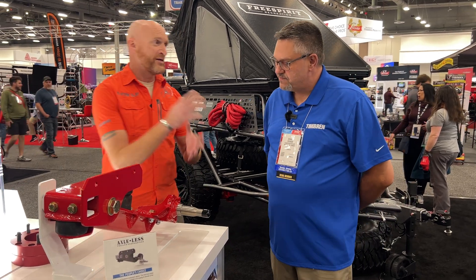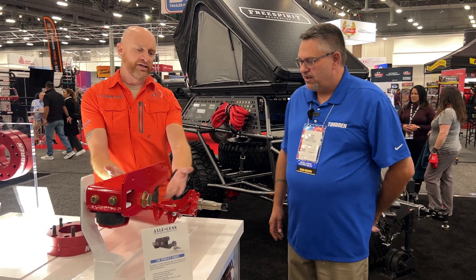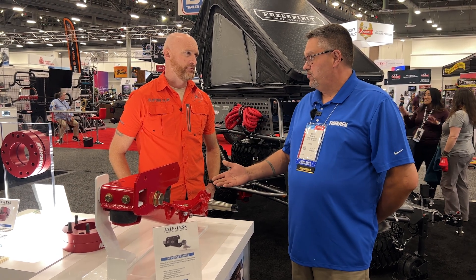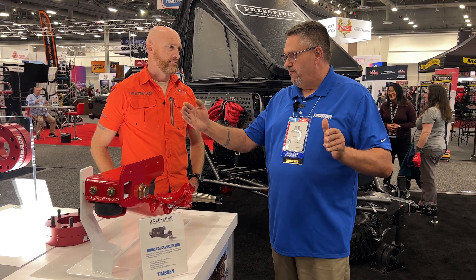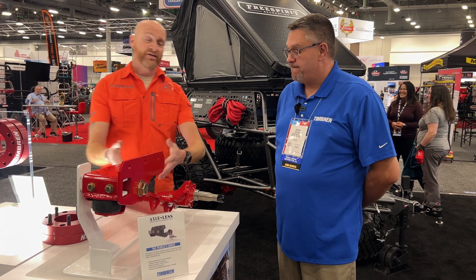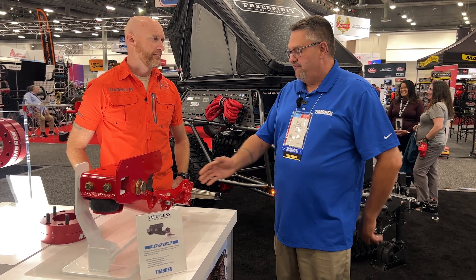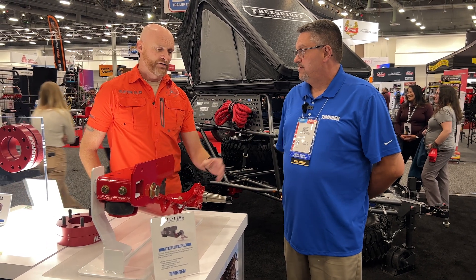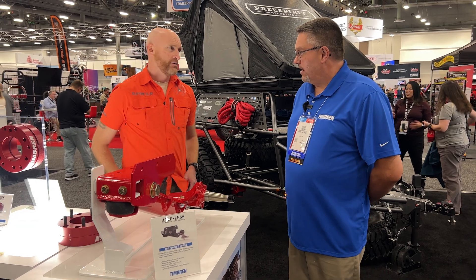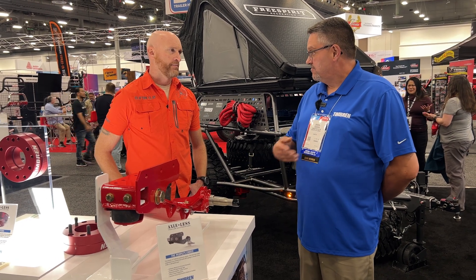Does this fit a particular GVW — a particular weight of trailer? Are these interchangeable for different weights? We offer several different fits, up from a 1,200 pound to a 7K unit — one axle unit. So the combination of a left and a right would be 1,200 pound to 7K. That's pretty heavy duty. It's an individual axle rating, and we do offer several different variations including tandem setups as well. We also sell a wheel kit — we call it a WEK — with various bolt patterns, various weight ratings, and brake options all across the board.